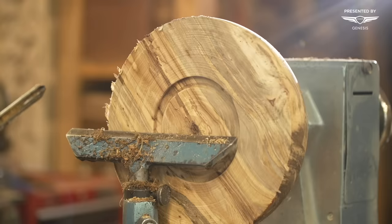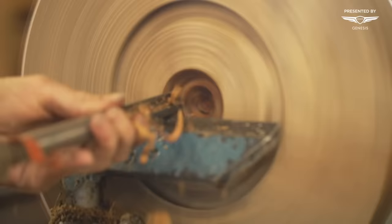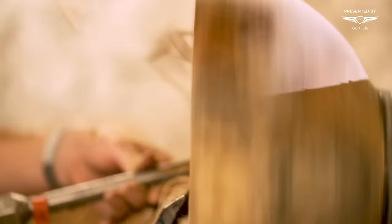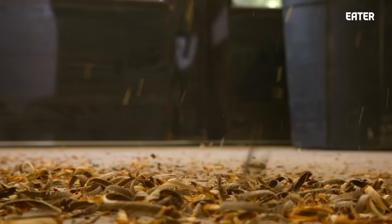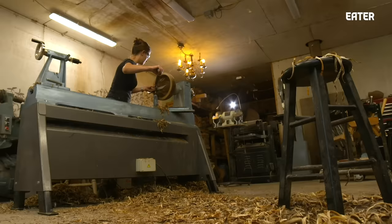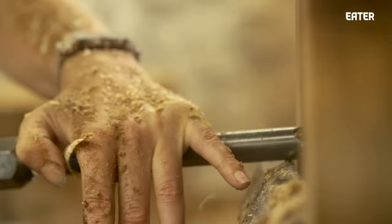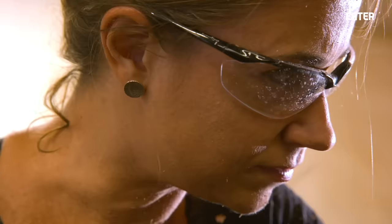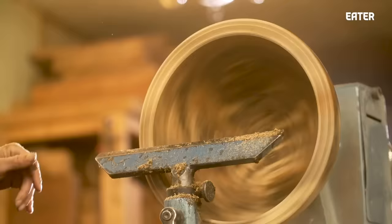I'll hollow out the inside of the bowl, making sure to leave enough thickness. Wood is a living thing — it's constantly moving. As the wood gains or loses moisture, it's going to move and change shape. So when I first get wood that's full of moisture, it's going to move quite a bit as it loses that moisture. When I'm turning, I have to account for that. After the piece is done drying, I turn it into a bowl shape, aiming for a certain thickness throughout so I can still get a nice, perfectly round bowl at the end.